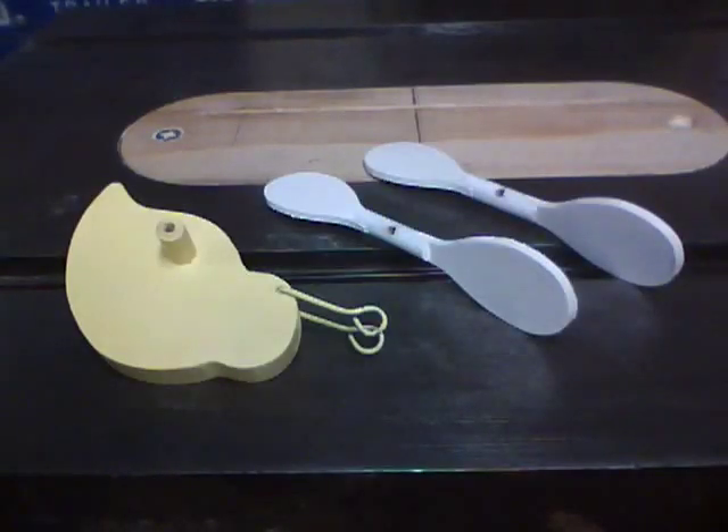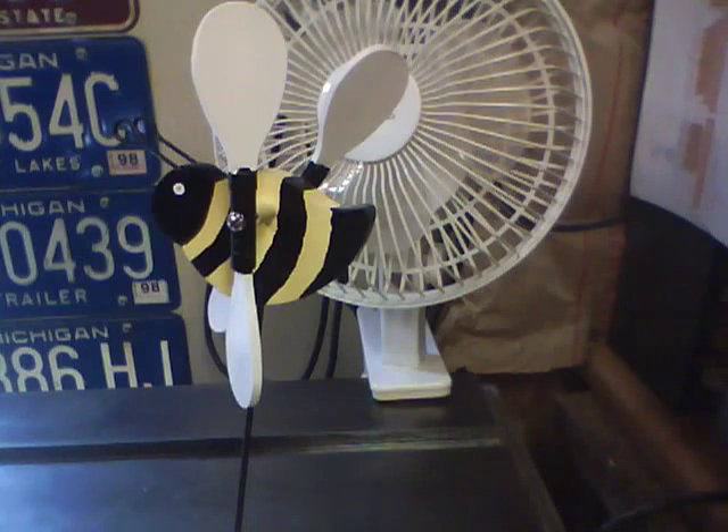Next paint the body yellow and the two wings white. Next paint the head and the tail black, add a couple of black stripes, and paint the center of the wings black.